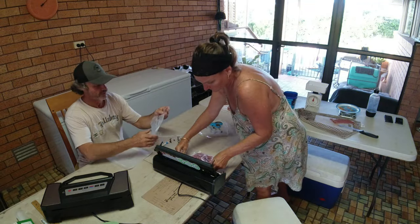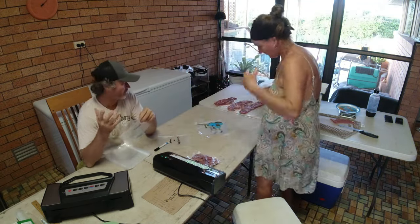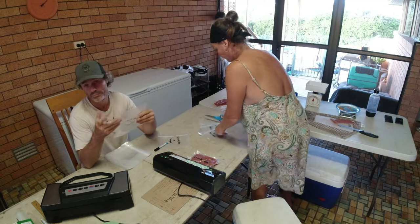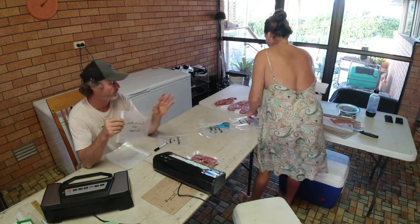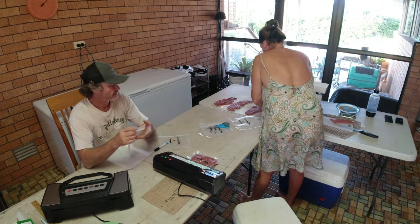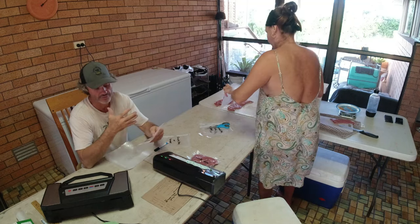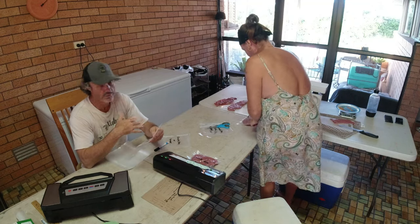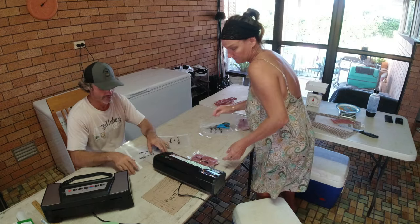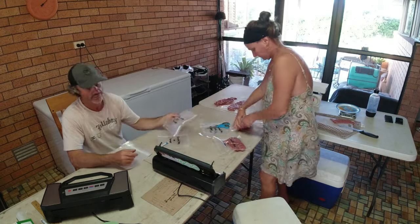What we decided to do with our cubed steak — the stuff that's not really a table steak — is write the cooking options right on the bag: crumb, barbecue, or burger. That means you can crumb it, have it straight on the barbecue with salad, or use it as burger steaks. When you pull it out of the freezer, you've already got three options without having to think about it — it's already on the bag.